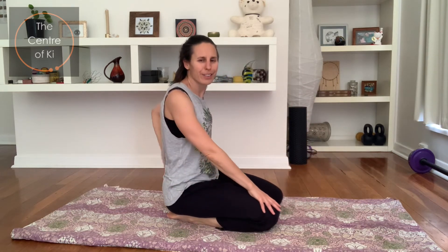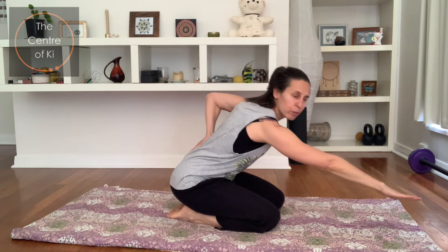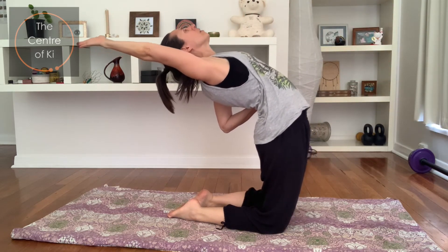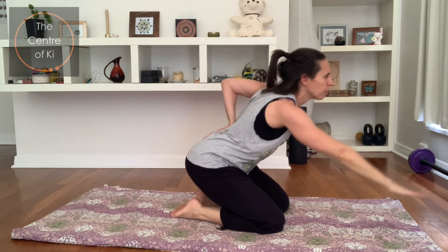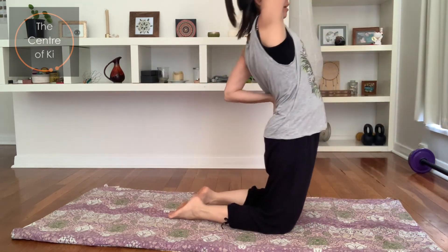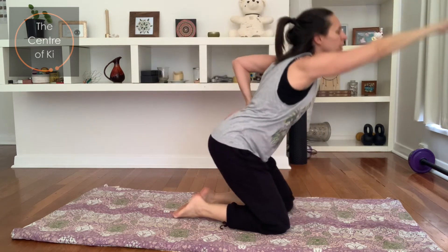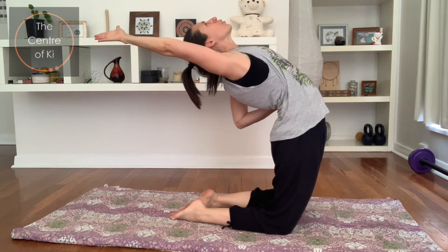Let's do that on the other side now — hand on the back, hand on the knee or thigh. Take a breath in, and as you exhale stretch the fingers forwards, coming up onto the knees, taking the arm back so it's next to the ear. Push the hips forward with your hand on the back. Breathe in, coming back. Let's do two more: exhale, stretch the arm, push the hips forward, feel the front of the body stretch and open. Breathe in, coming back. One more: exhale forwards, opening, squeezing through the hips, stretching through the front.